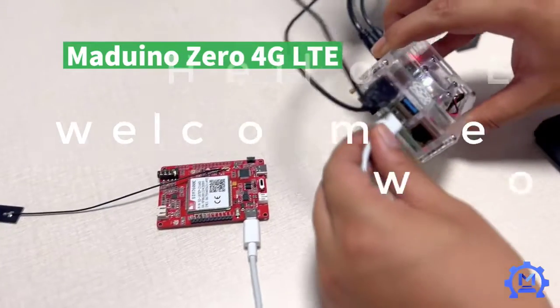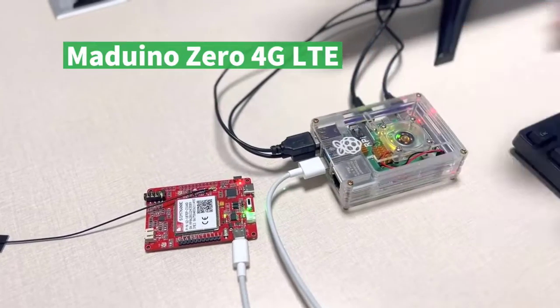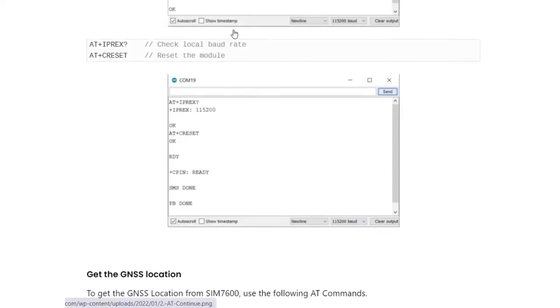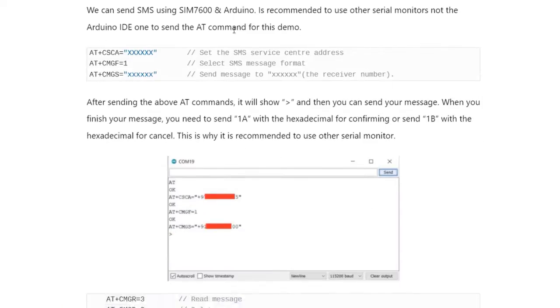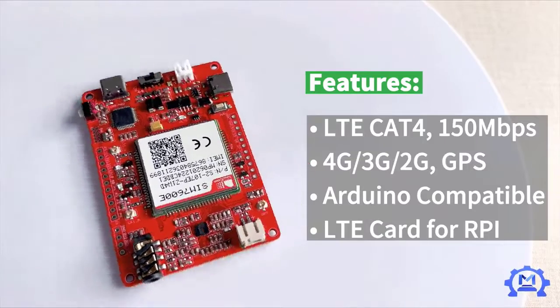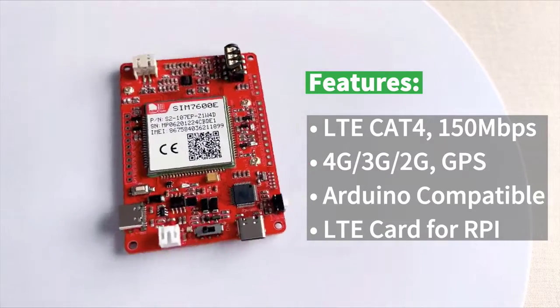Hello everyone. Welcome to Electronics Workshop. Today I am here with another awesome video. In this video, we will test all the AT commands to make call, send SMS, and establish an internet connection with this Marguino 04G LTE module. So let us go through the video in detail.